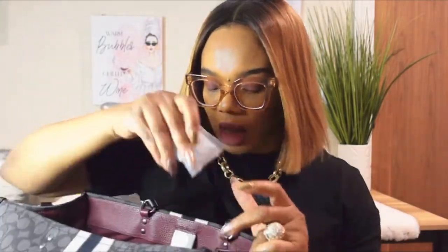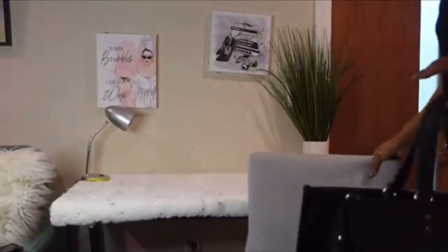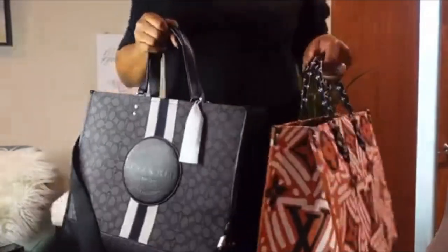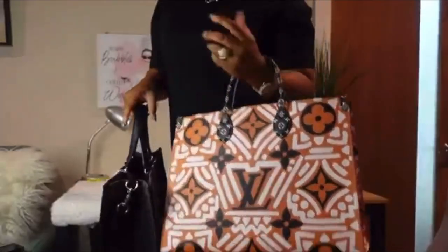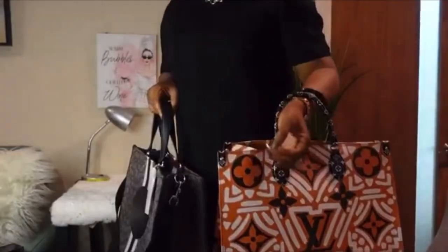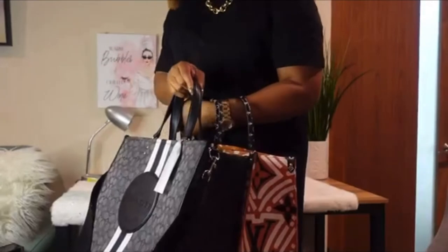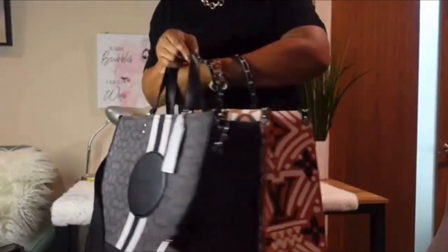I'll quickly grab the On The Go tote to compare. This is the Louis Vuitton tote bag and this is the Coach tote bag. You can wear it this way. I think they're about the same size.